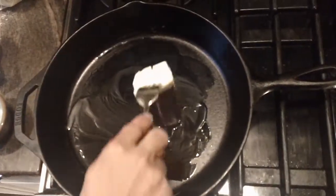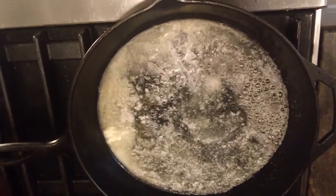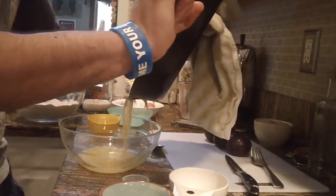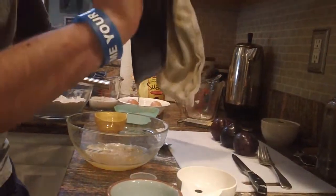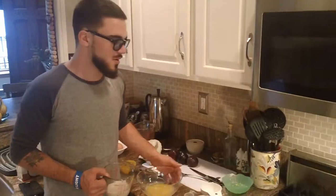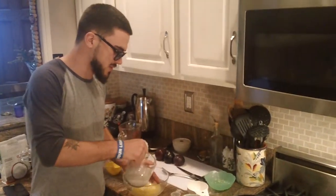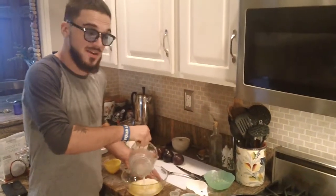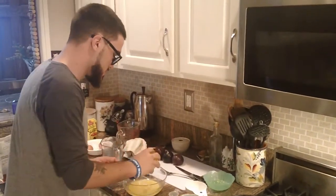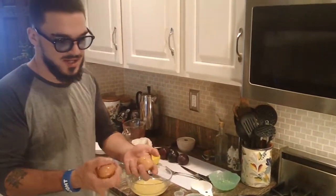You just saw me mix in some lemon zest, and now I'm gonna put the milk — I use almond milk. It didn't call for that specifically, but that's what I have, so that's what I'm using. Then I'm gonna put in the extract.